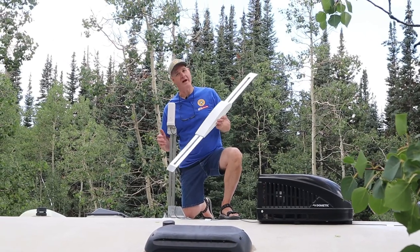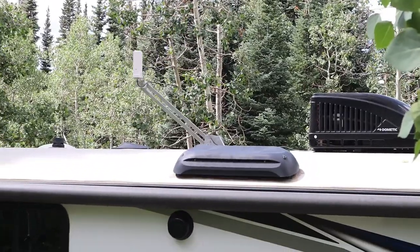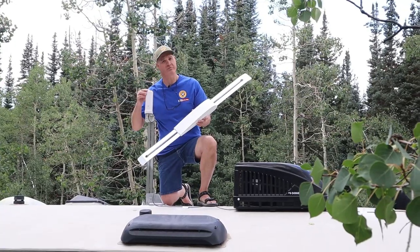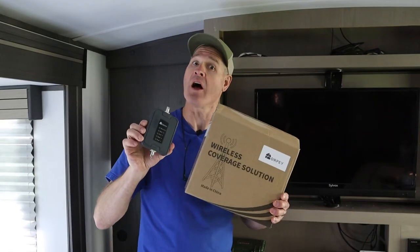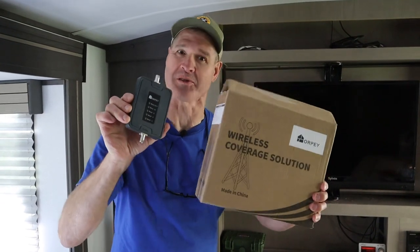In today's video, I'll show you how to install this WineGuard RV crank-up antenna. I'll show you how I modified it to use as a base for this omnidirectional cell phone booster antenna. And I'll show you how to install the entire Orpi cell phone booster system.